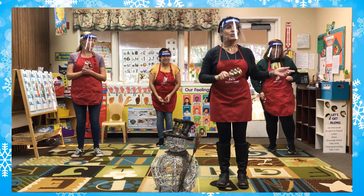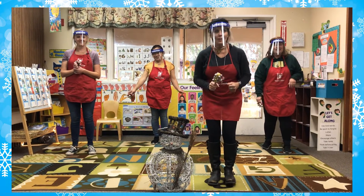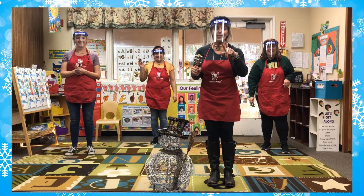I think we should do it faster. Should we do it faster, Miss Mary? I think so! Get ready, boys and girls. Get your readiness on. On the count of three.